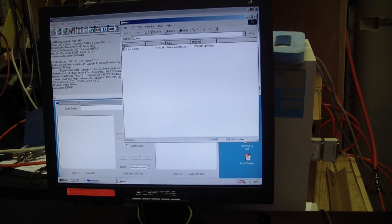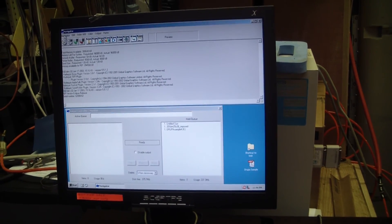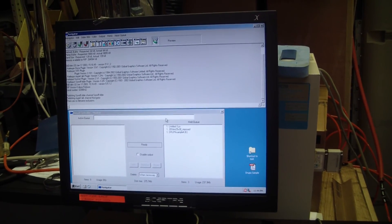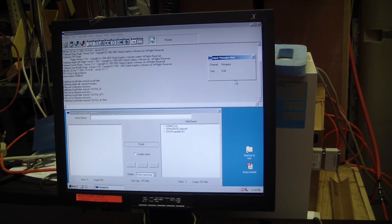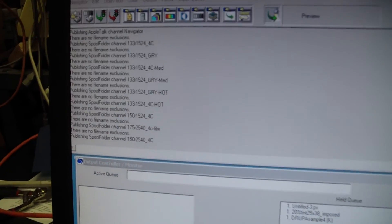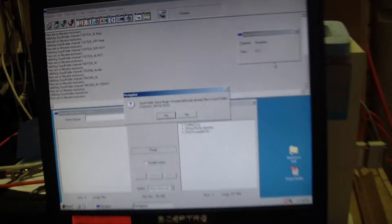Let's see if the job is there. Okay, it's there. That's a good one.